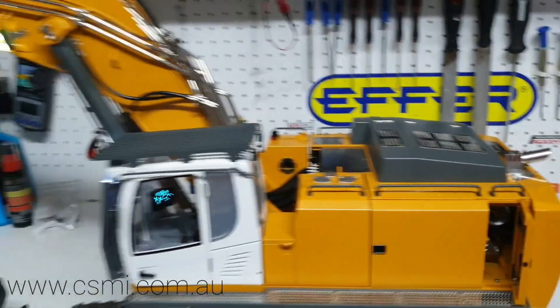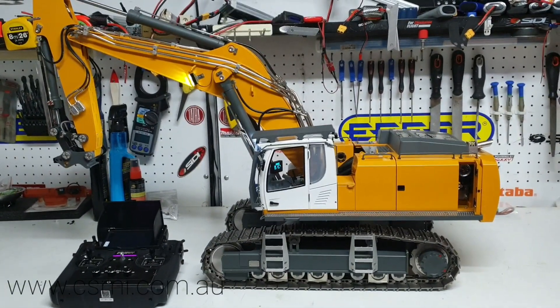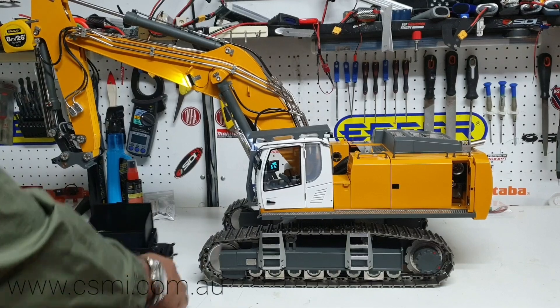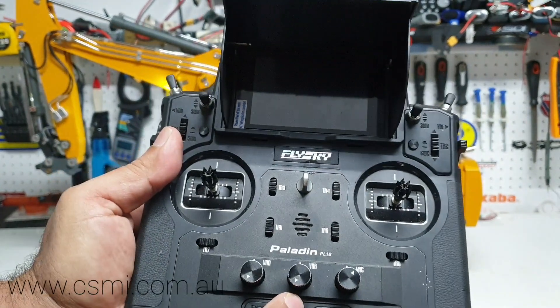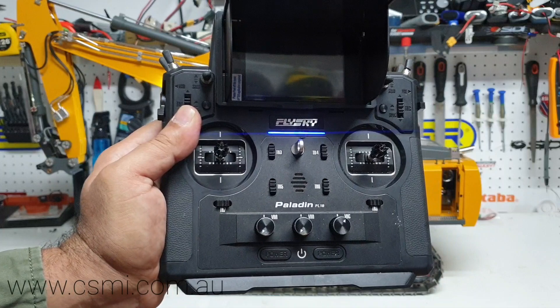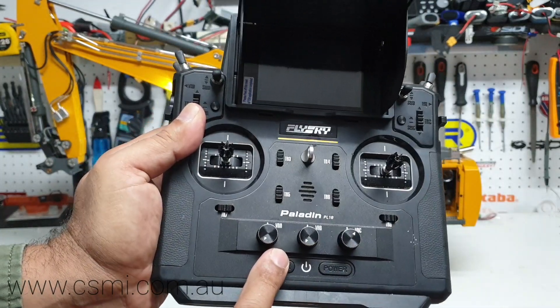There are a couple of things everyone must keep in mind, especially if you're a beginner in RC. All speed controllers must be in the zero position before you start, otherwise they will not arm themselves and the machine will not start.